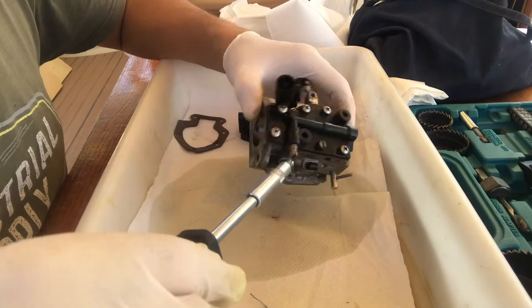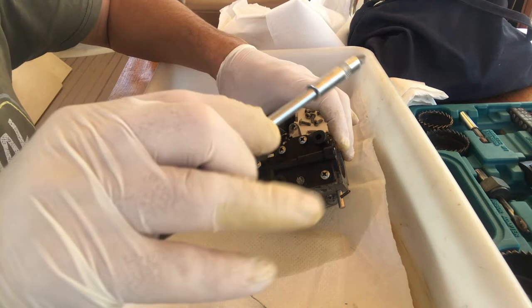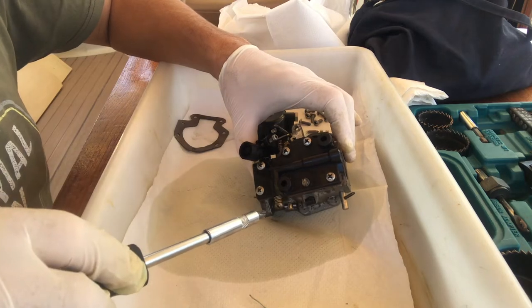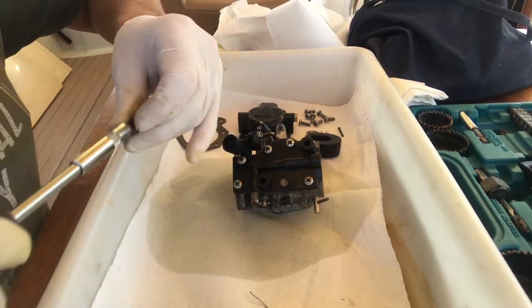I took the top of the carburetor off now. These screws are numbered and I presume that's how you're supposed to take them on and off to stop any twisting or warping. At some point — bear in mind this is a second-hand engine — one of them has been changed, so we've got a flat head there and cross heads elsewhere. My pet hate, that.